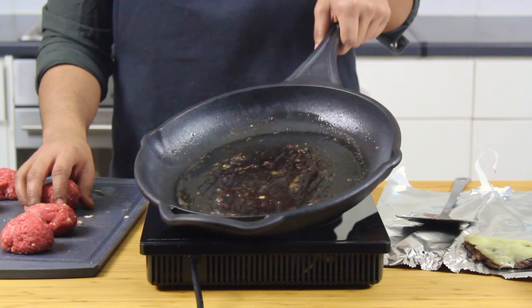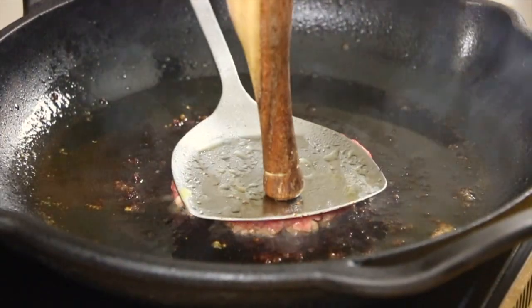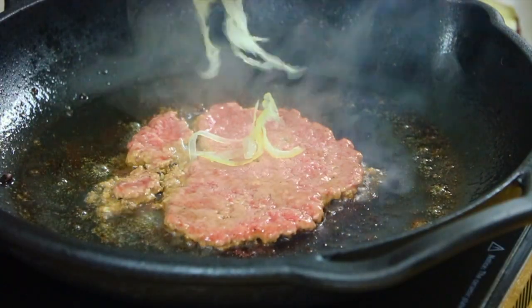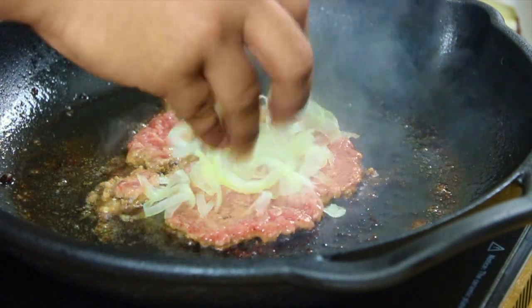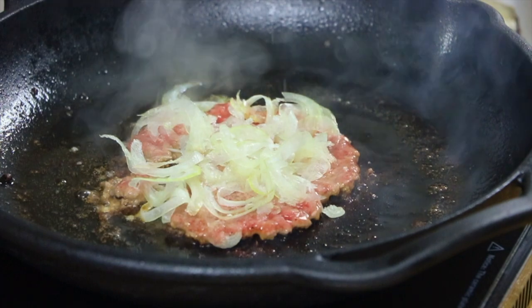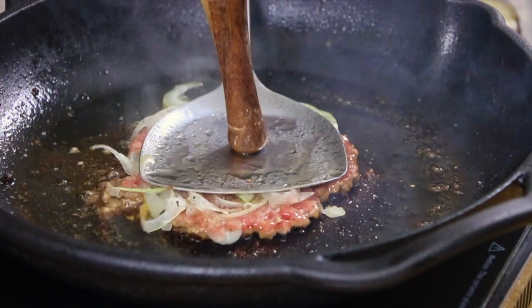These burgers don't have to be round or anything. The main goal is to get the patties as thin as you can and cooked as fast as possible so the Maillard reaction happens quickly and it retains its juiciness. Sprinkle a healthy amount of shaved onion and hold it down for about a minute and a half per side. The onions are sliced so thin that they cook off the residual heat from the burger itself, infusing it with all of that amazing flavour. Season with some salt and pepper as well.